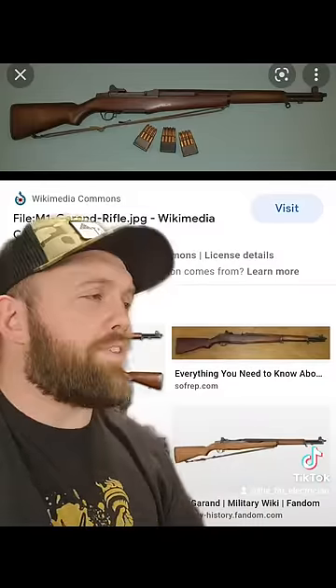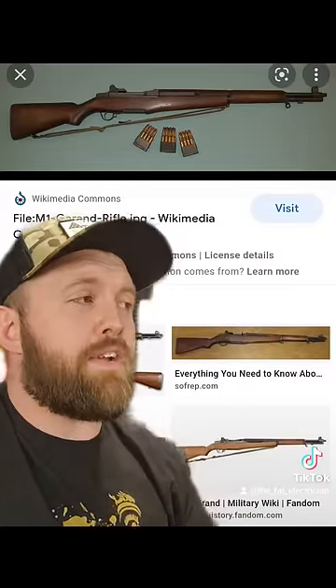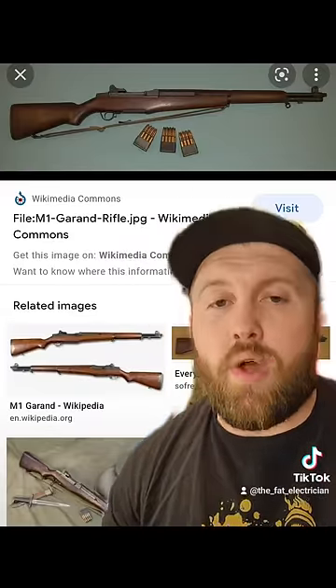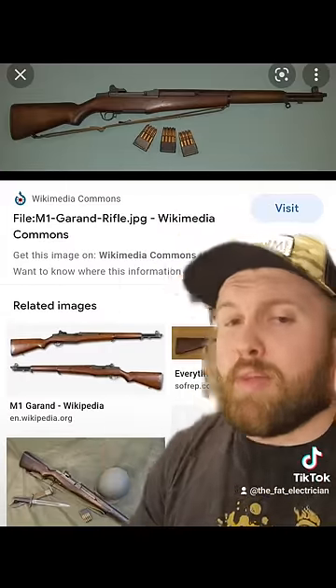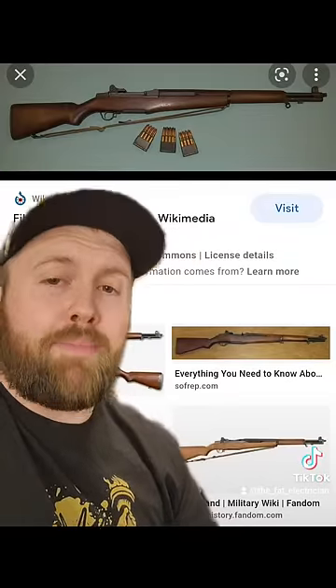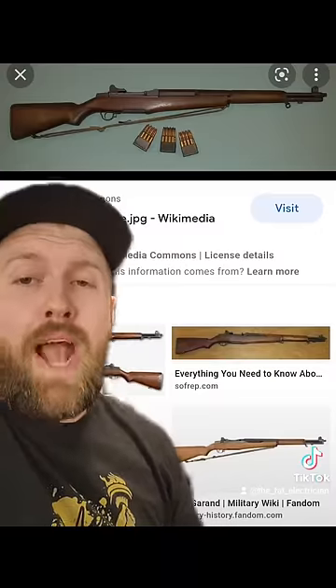The other flaw with this weapon was that after you shot the eighth and final round, the entire clip would eject out of the gun making a very identifiable PING sound. Legend has it the enemy could hear that and know when you were reloading — and that's when they would attack. So the Americans started carrying empty clips with them, and randomly during a firefight they would throw them against the ground making the same PING sound, while aiming at where the enemy was about to pop their heads up — thinking you'd run out of bullets. They basically started playing whack-a-mole.